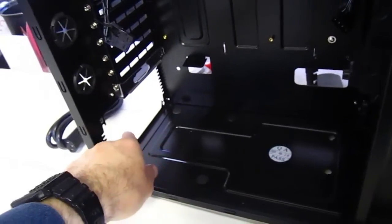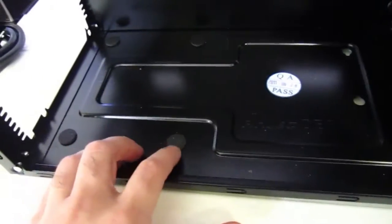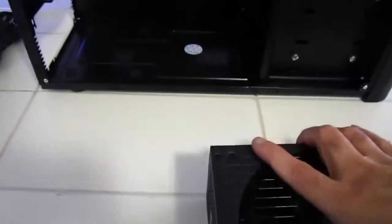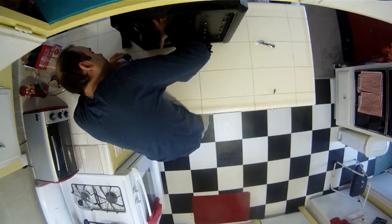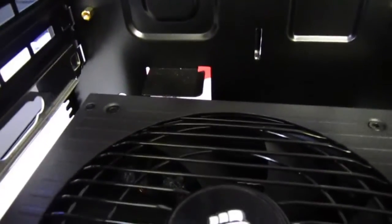The power supply goes here on the base of the case, and then the plug will go over here. There are these little rubber feet at the bottom that the power supply rests on. Let's see if I can get it in there. There's that little metal tab thing it has to get under.